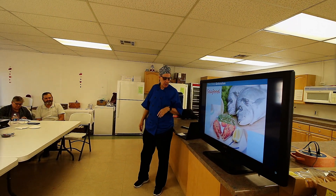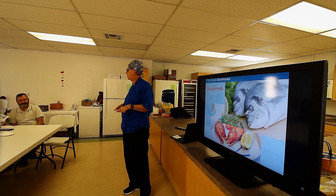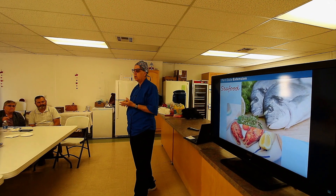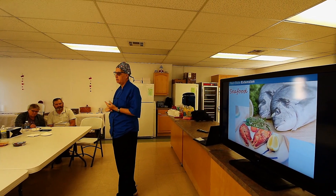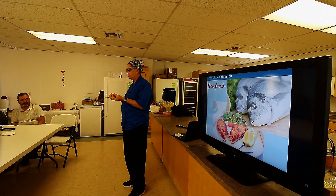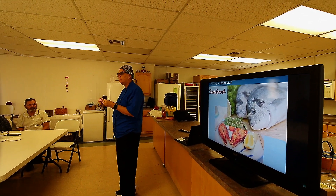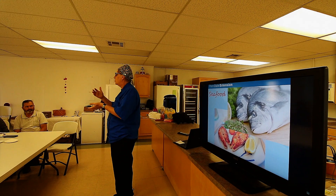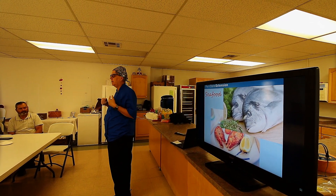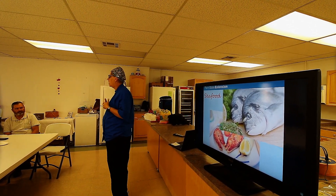Seafood — a very popular protein source. Look how close those Mediterranean countries are to the ocean. Seafood is low in fat, a good source of protein, and low in calories. It is high in omega-3 fatty acids, which are really important for our blood vessels to be flexible. Even if we have a little clogging in our blood vessels, flexible vessels mean blood can still push through, so we're not having higher blood pressure. That clogging can also happen in our brain — blood vessels to our brain — and if those get clogged, that's when we can see some cognitive decline.